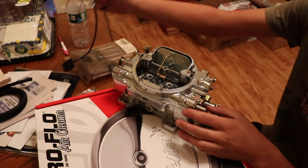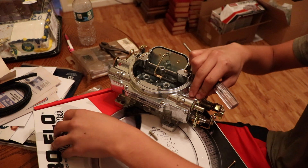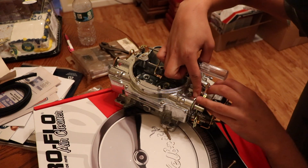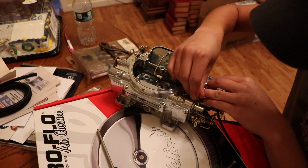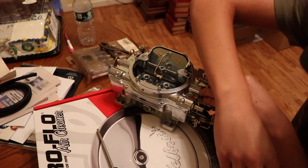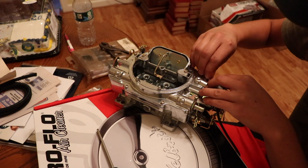Before we can install the carburetor, we need to remove these two screws here so we can install our throttle position sensor bracket. With both of those out, we grab our sensor, set it in place, and start it back in by hand. Same thing with the other one — grab it and thread it in by hand.